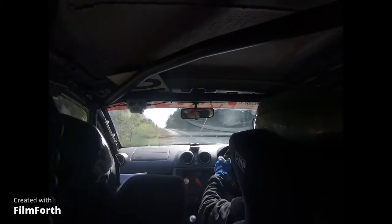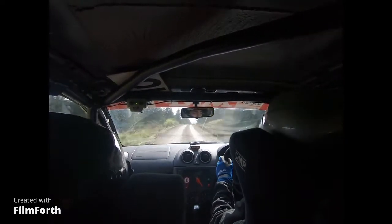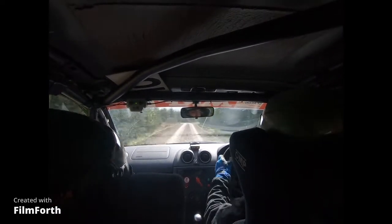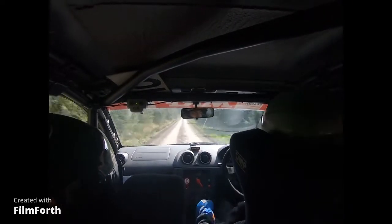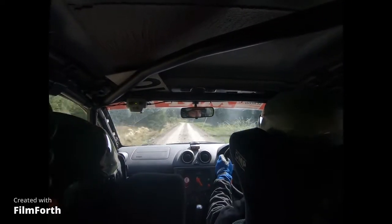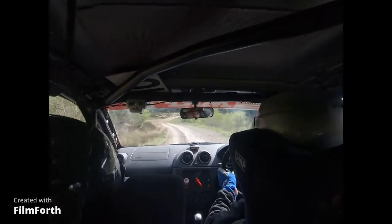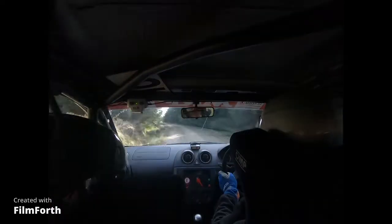Into 6 right. Continues over crest. 60 down. Fast 4 left. 100. Caution. 6 left over small crest. And 4 left. Into short 3 right over loose. Into 6 left. 40, mid over flat crest. 40.